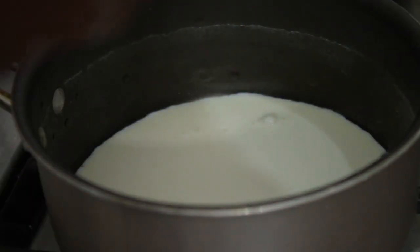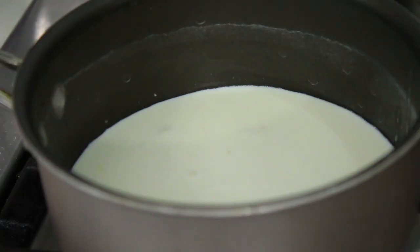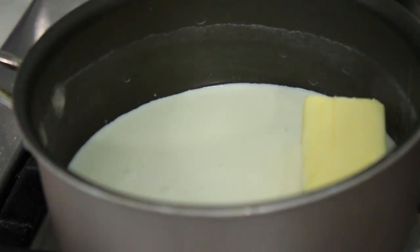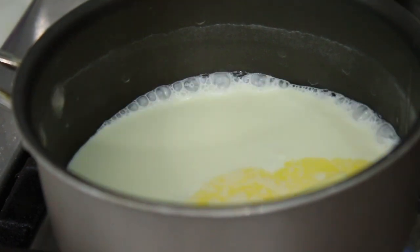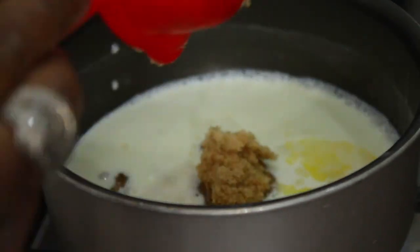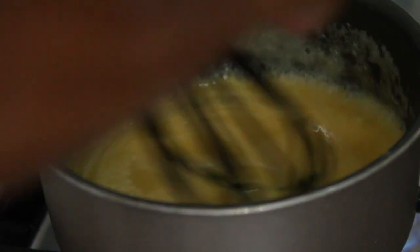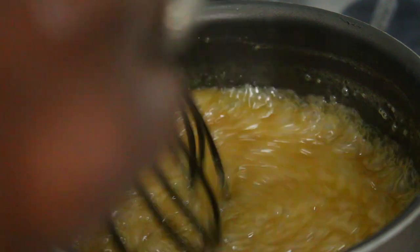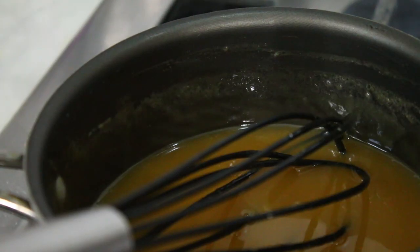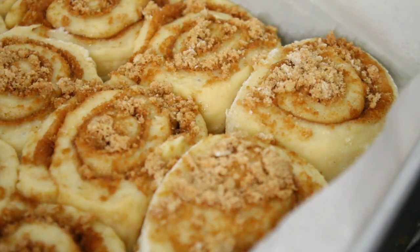While my oven was preheating, I decided to make some caramel sauce — this is half the recipe from my pumpkin cheesecake video, which I'll link in the description box below. My husband wanted me to make caramel sauce with walnuts to go on top of the cinnamon rolls. The recipe is in the description box, but you'll need to watch that video to see how to make it. It's been about 10 to 15 minutes and the cinnamon rolls have puffed up again.